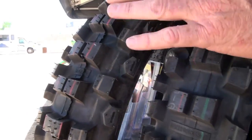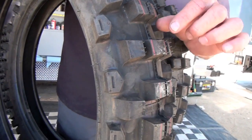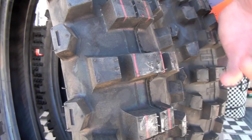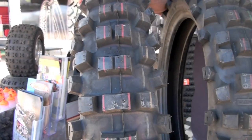On the other side, we've got our Max Cross SI, which is intermediate to soft terrain. You've got knobs that are spaced a little more, knobs are slightly taller, and it's a firmer rubber designed to dig into the dirt and plow. So you've got soft rubber for hard terrain, and firmer rubber with closer spacing for soft terrain.